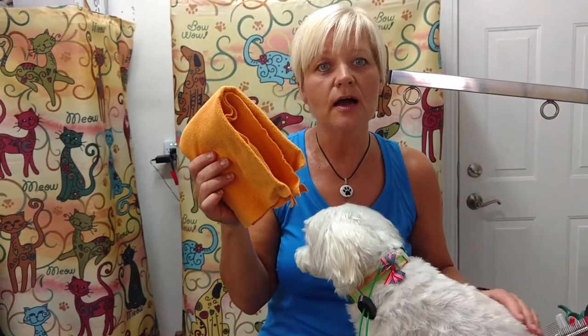My last hint is about towels — I love these little chamois. Whether you have a big dog or a small dog, one is all it takes. If it gets full of water, you just wring it out and keep using it, and it'll keep absorbing water as you dry your dog. Then you don't have a bunch of big, bulky bath towels to wash when you're done.